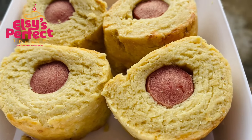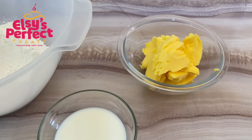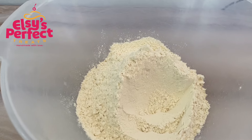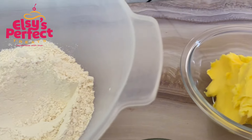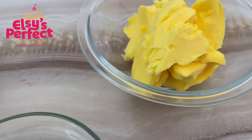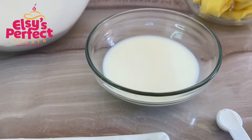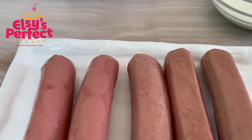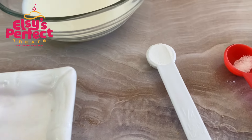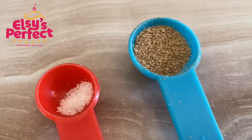These are the ingredients you'll be needing for your sausage rolls. You are going to need soft flour or all-purpose flour, some margarine or salted butter — I used margarine in this video — then some chilled milk to bind all the ingredients together. If you are in Ghana, kindly use full cream milk. We also have sausages, baking powder, a pinch of salt, and freshly grated nutmeg.